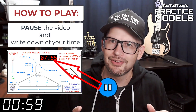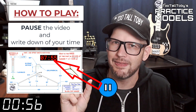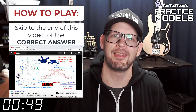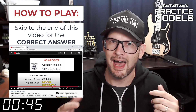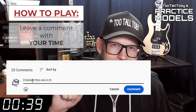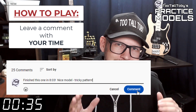You'll notice that on the 2D print there's a little timer — take note of what that time is, that's your time, that's how quickly you completed this challenge. Finally, skip to the very end of this video around the 20-minute mark and you'll see that I have posted the correct answer. Did you get it right? If you did, go down into the comments and leave me a comment — let me know how long it took you and what you thought about the challenge.